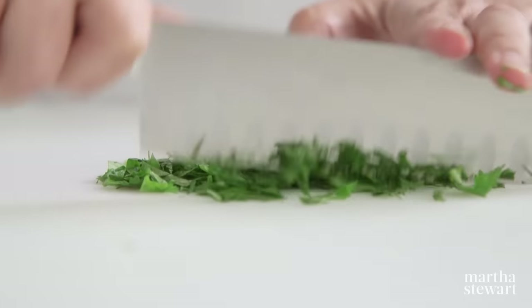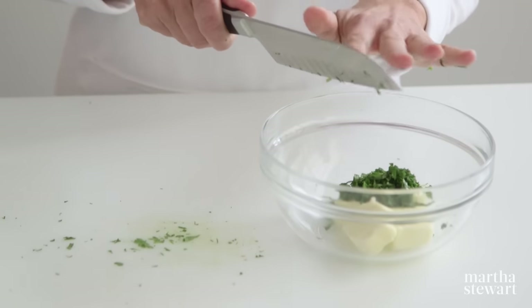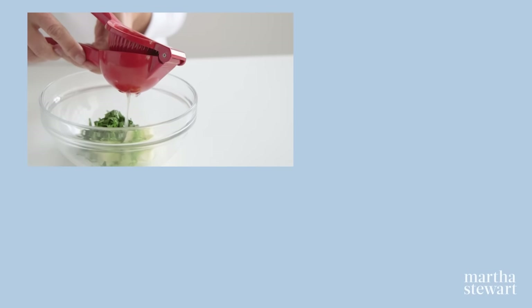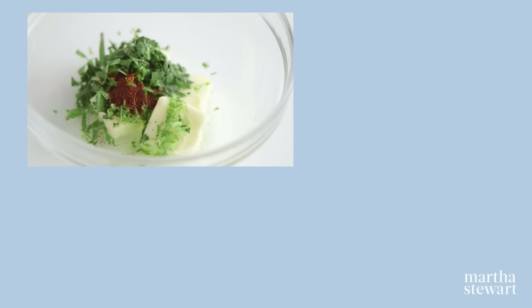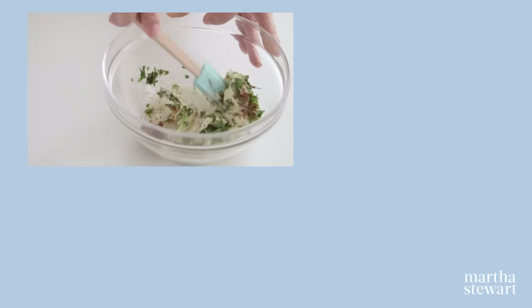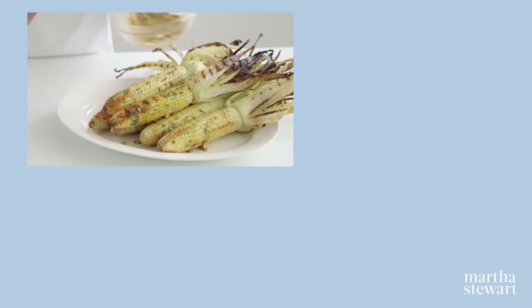Coarsely chop two tablespoons of cilantro and transfer to a bowl with four tablespoons of room temperature butter. Add a half teaspoon of grated lime zest and one and a half teaspoons of lemon juice. For a classic Mexican combination, add a quarter teaspoon of chili powder. Season with coarse salt and pepper and mix to combine. This tangy, spicy butter is just right with a grilled ear of sweet corn.